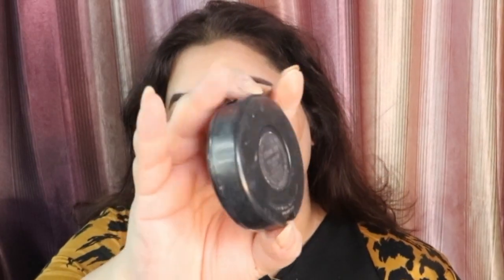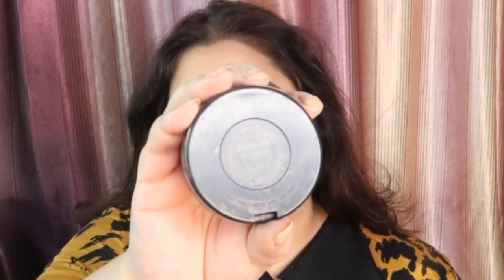Then I am going in with this MAC blush which is in the shade Eternal Sun — it is a beautiful shade — and I am going to be applying that on my cheeks and then removing all the excess powder that I have on my face. After that I am taking this Hoda Beauty setting spray and applying it on my face to set everything in its place. After that I am going to go in with this Ofra Everglow highlighter, which was in collaboration with NikkieTutorials — see that glow guys, it's amazing, I love this highlighter.